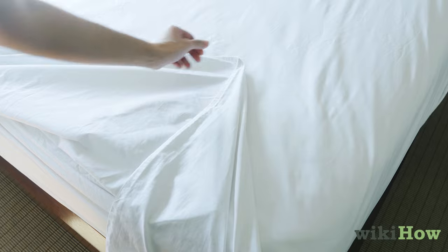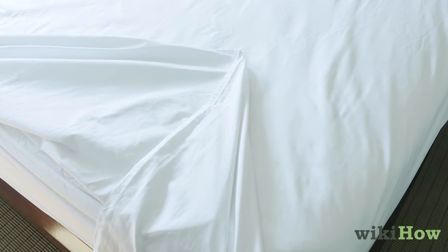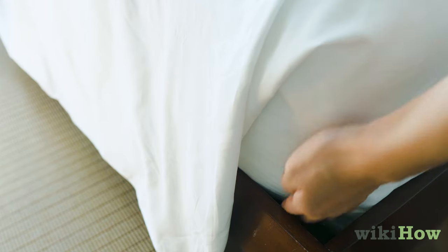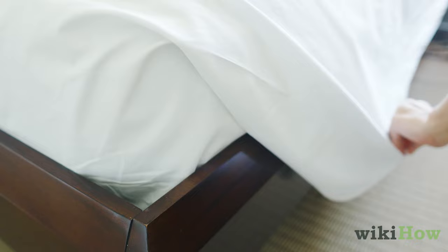Fold it up over the top of the bed so it makes a 45 degree angle with the corner of the mattress. Then tuck in the sheet along the side of the bed. Finish by folding the part of the sheet you're holding back down and tucking it between the mattress and box spring. Repeat this process on the other side.